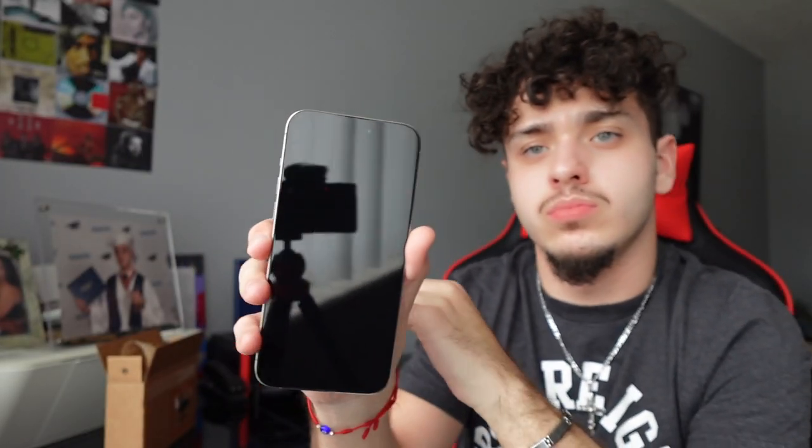Let's take off the protective film — we're gonna smudge it up but whatever. Yo, the way it feels in your hand — damn. I save everything because I end up trading in my phone, so we'll be back in two years.